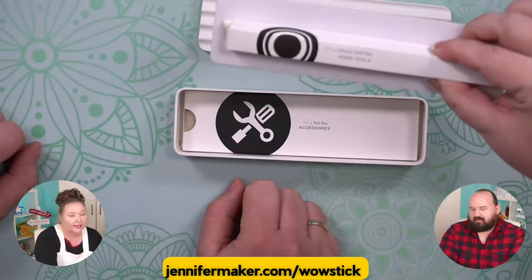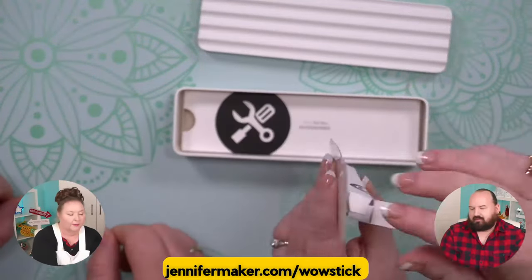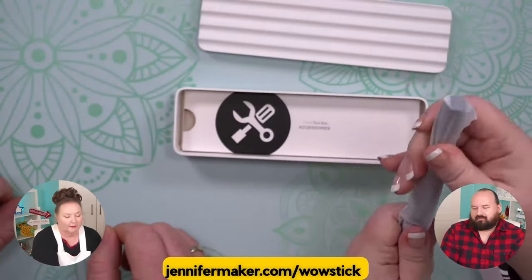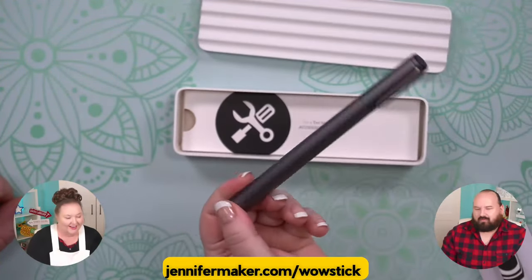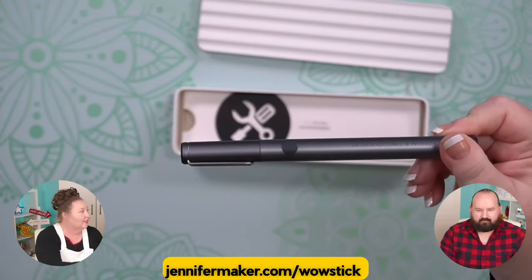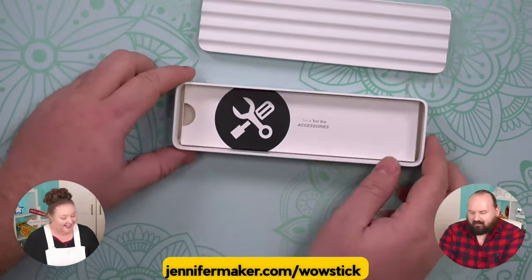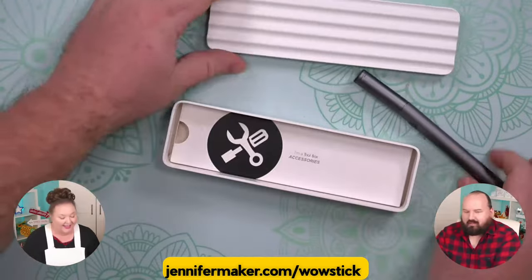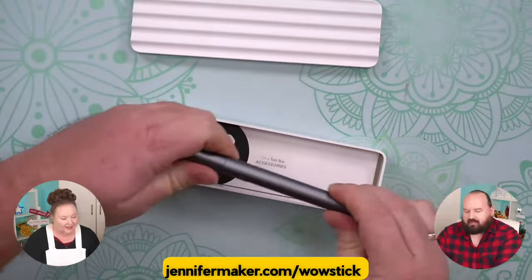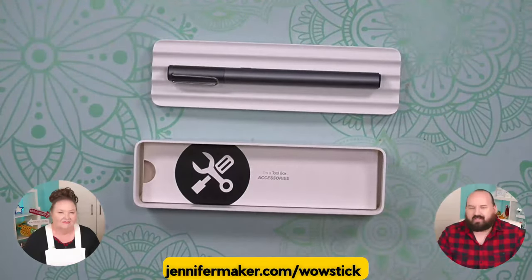This is the pen — it's like stuck to this little box inside. And more wrapping, just everything is wrapped. It looks like this — this is really small. This is a drill. This plastic box has like a wavy pattern to it, so you could just kind of leave tools on them and they won't roll all over your desk, which I think is cool.